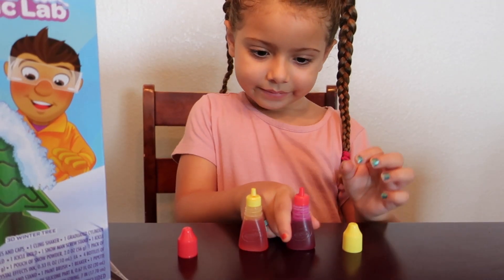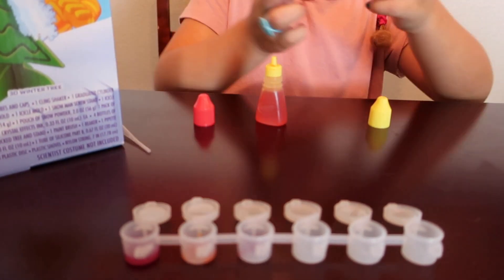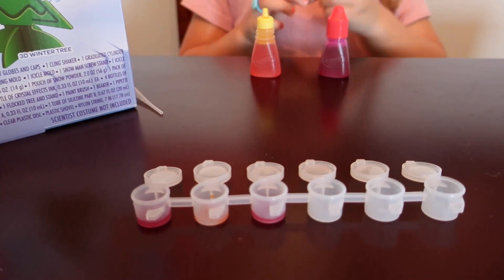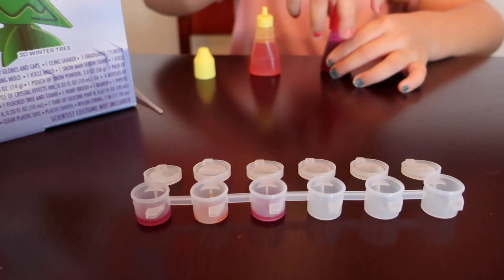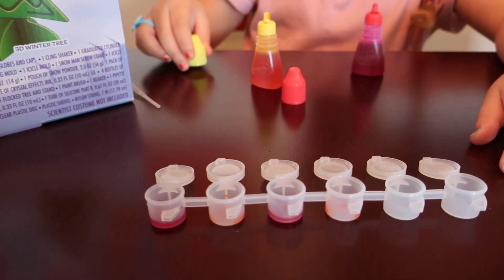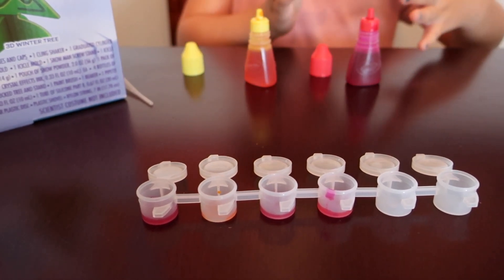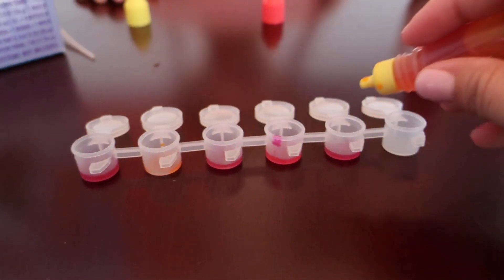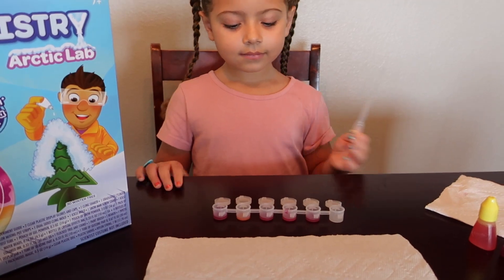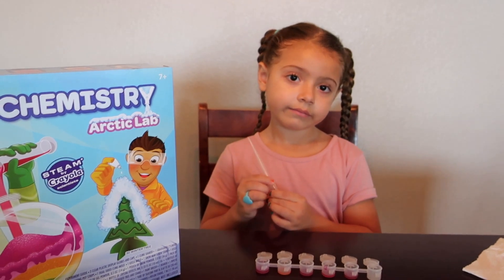Okay, so now Abby is going to mix five drops of magenta and five drops of yellow. And now in the fourth bin, you are going to add nine drops of yellow and one drop of magenta. And then in the last one, we are going to do nine drops of magenta and one drop of yellow. So Abby has mixed all the colors. We are going to see how warm the colors are after mixing a warm and a hot color.